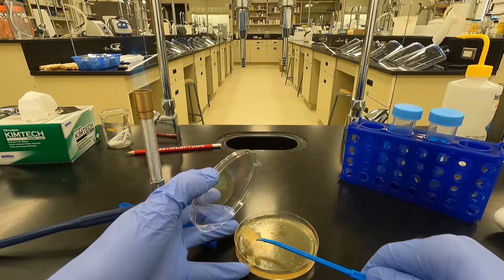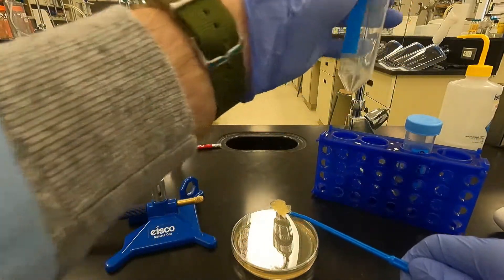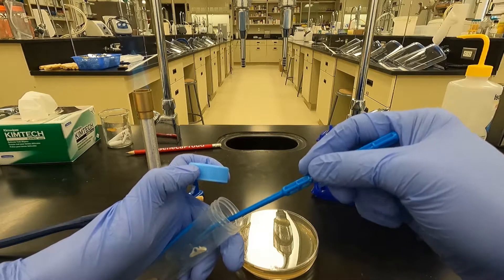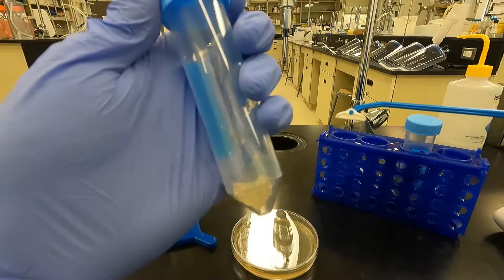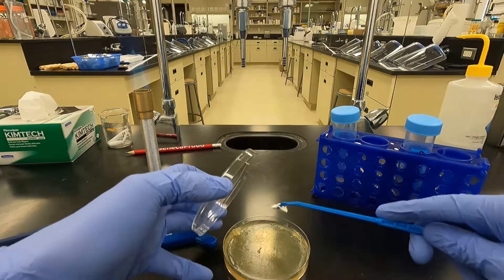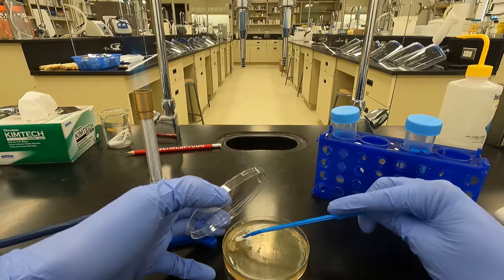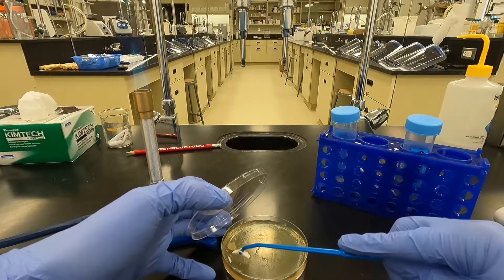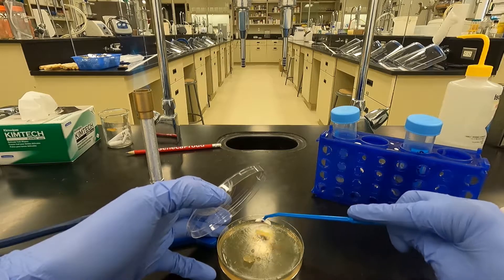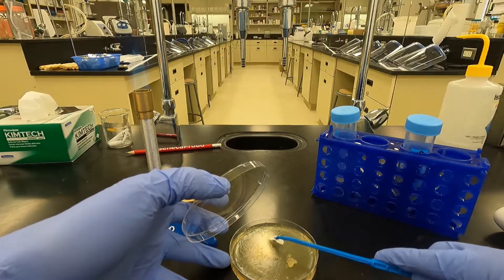I like to just collect it up, scoop it, and place it into a sterile centrifuge tube — this 50mL conical. Just pop it in there. I like to go back and give the plate another gentle scraping just to collect as much as I can, because I want my lysate titer to be as high as possible. Just go along, give it a scrape, collect anything you've missed.